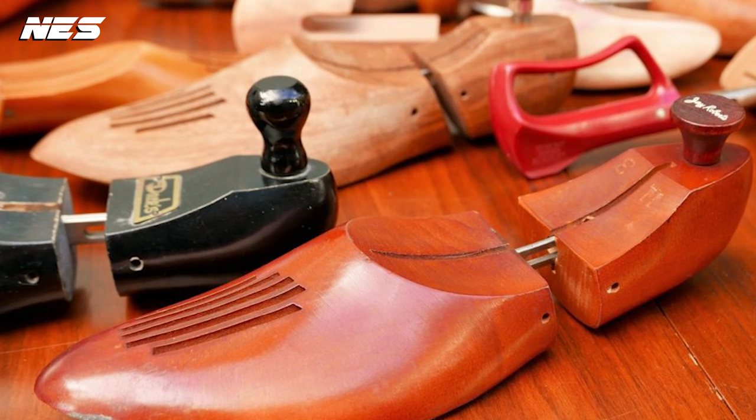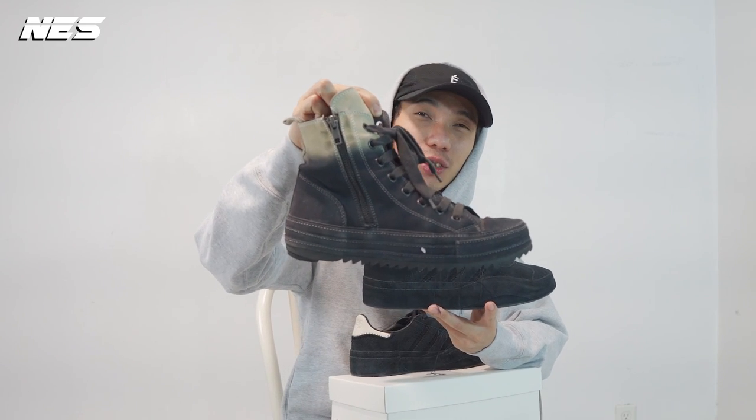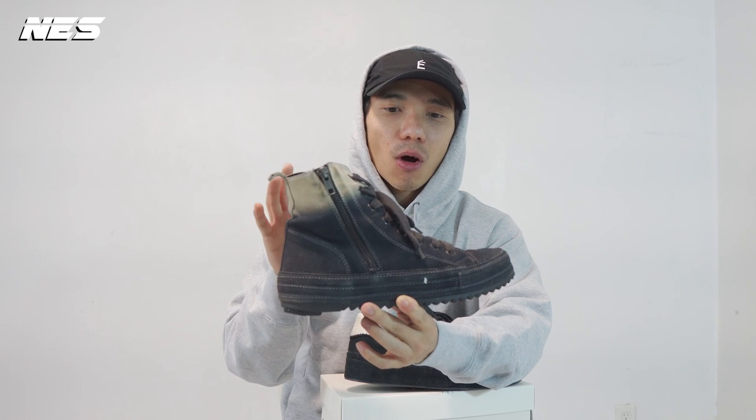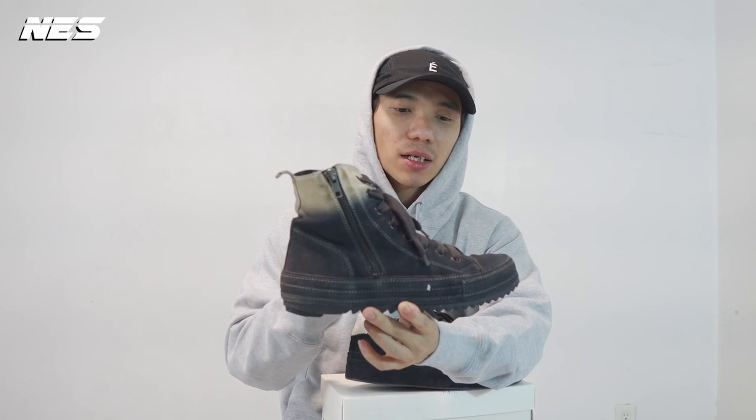The fourth tip: after you brush off all the dust, use a shoe tree to hold the shoe shape when you're not wearing them. That's why I'm able to keep shoes for almost a decade — the upper still looks good. If I do a little buff on top of it and apply waterproof spray, it's gonna make the shoes almost like new.